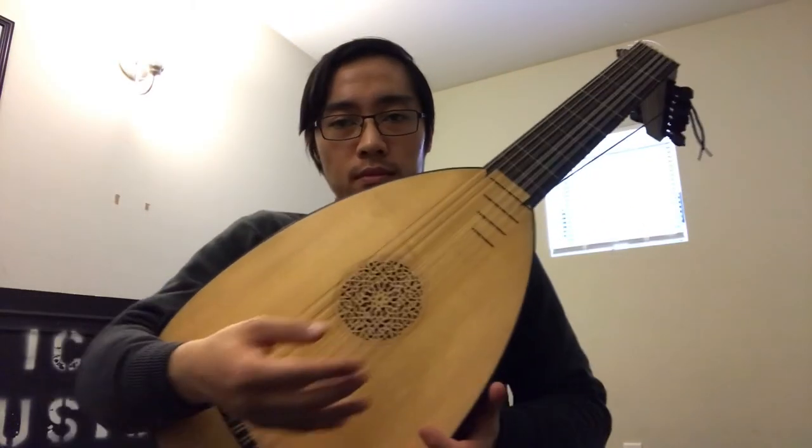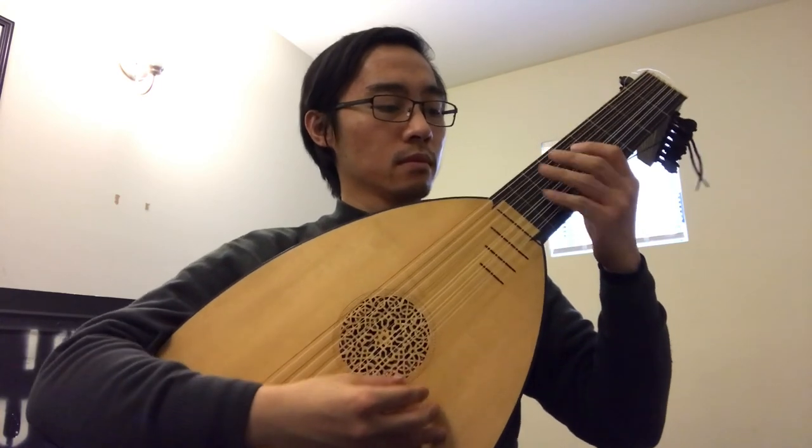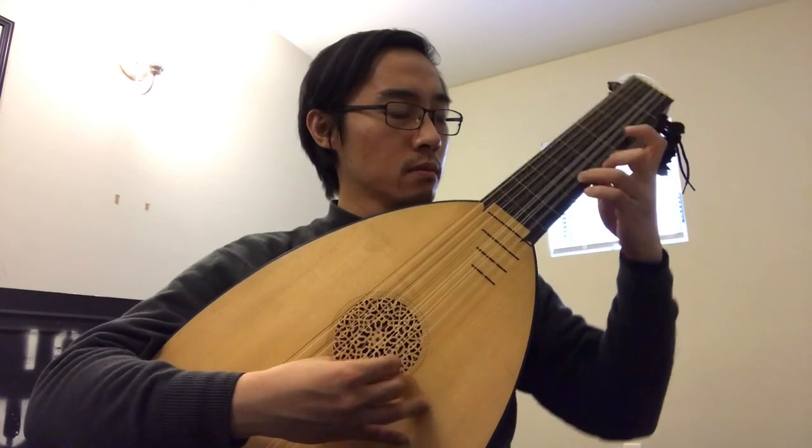Let's try to do this recording. Oh my gosh, my hair is the ugliest on earth. Okay, here we go. Alright, let's try to pay attention to all three entrances.